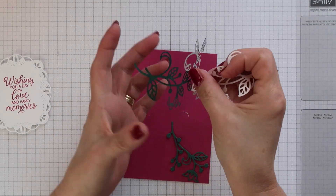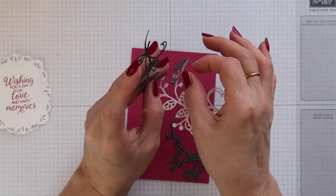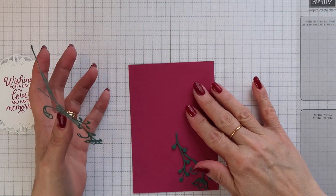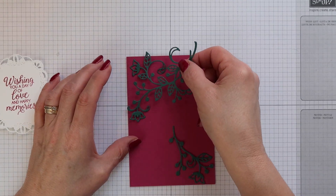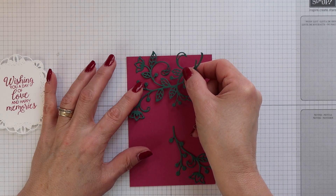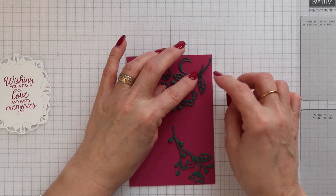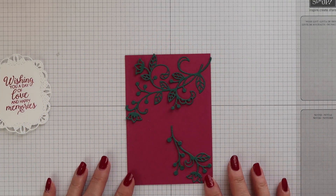Then it's just a case of peeling off that backing from the multi-purpose adhesive sheet very carefully, because this is quite an intricate die. Then I can stick it down onto the card. Now if you want to you can use wet glue to do this, but you must ensure that it is completely dry before you run it through your Big Shot and embossing folder, otherwise the pressure can make the glue seep out and it can get a little messy. This is why I like to use the multi-purpose adhesive sheet — it's really clean and quick and easy to do.